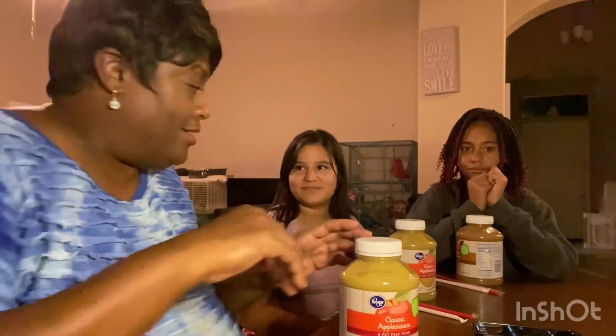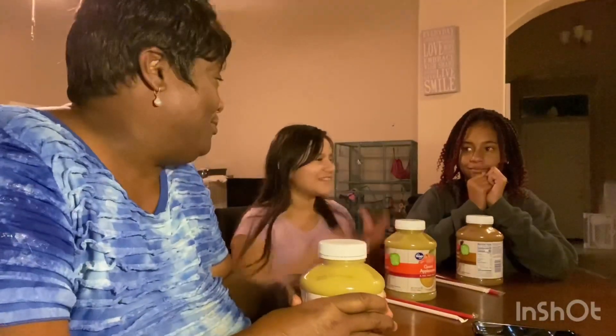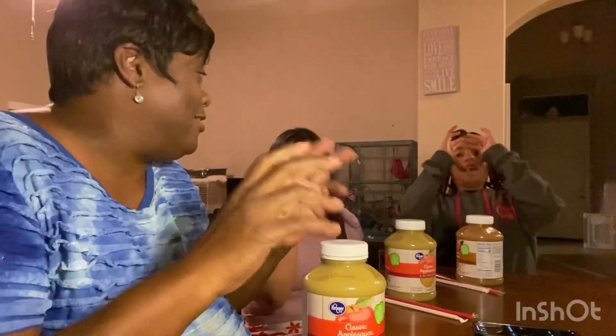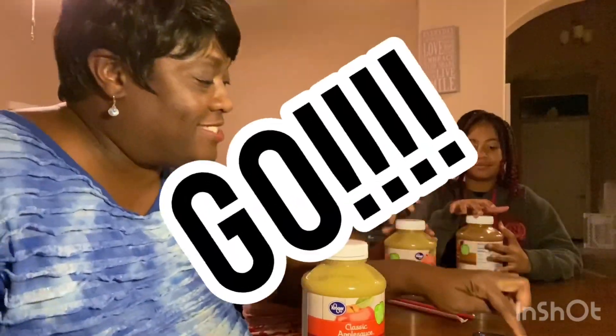I'm gonna move back because I already know they're gonna try and hit the table. You can pick your jar up if you need to. If you spill any you're disqualified. On your mark, get set, start. All right!